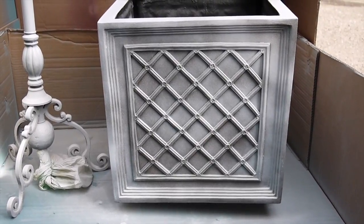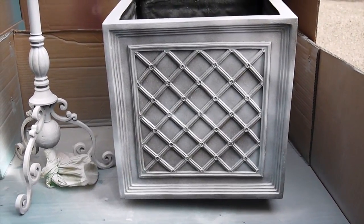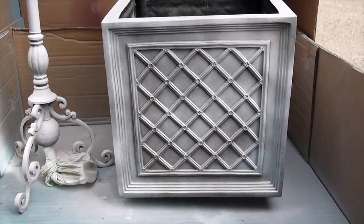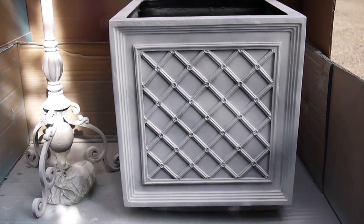So here it is after coat number two. As you can see, I have it raised up a little bit — it's on a piece of styrofoam that actually sits inside the container and raises up the plant. And here's after coat number three. It's finally starting to look white.